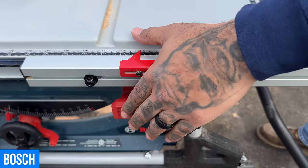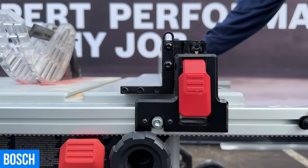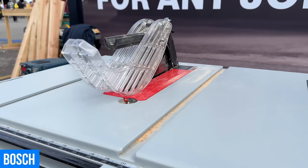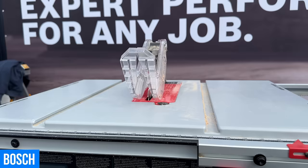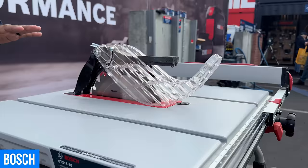The saw also features an auxiliary fence when flipped over, providing material support. You can get closer to the blade for material an eighth of an inch thick. Another innovative feature is the 4x4 cut capacity in one pass — no longer do you have to run the table saw twice. You can run the saw in one pass completely through a 4x4 with the 10-inch blade.